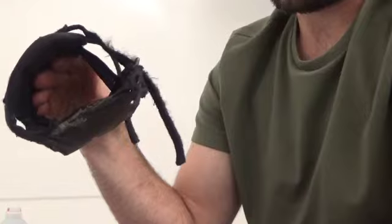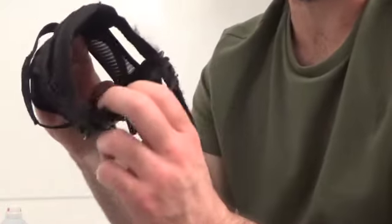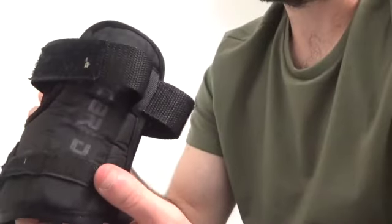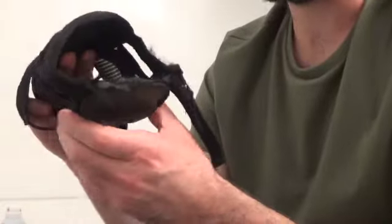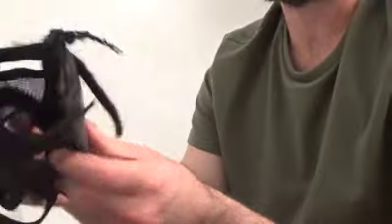As far as drying, I wouldn't recommend sticking them in the dryer because it's going to mess the material up. What I do is let it air dry as much as possible, then take a blow dryer to it if I have to, or stick it in front of a fan opened up.